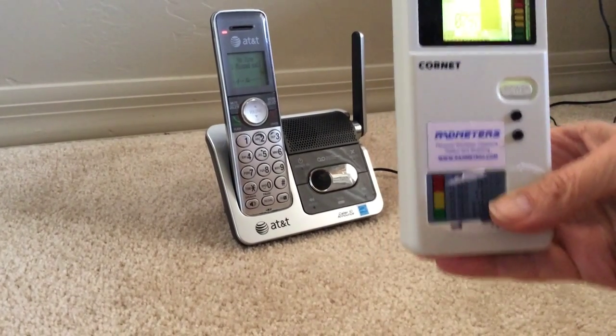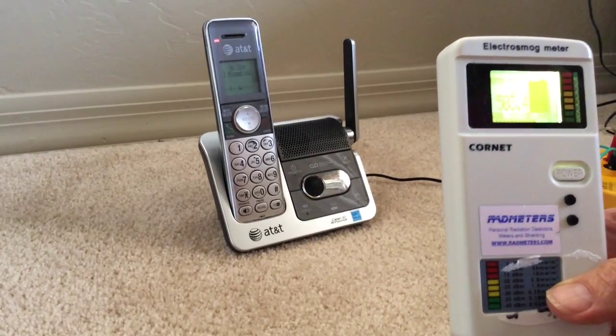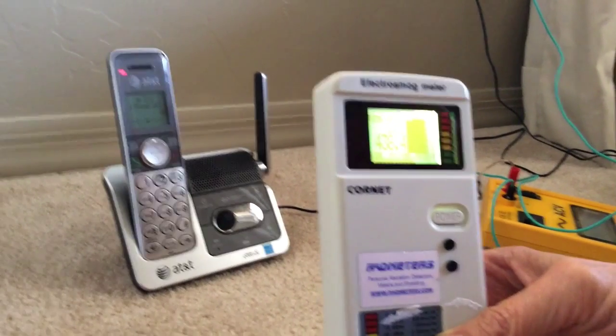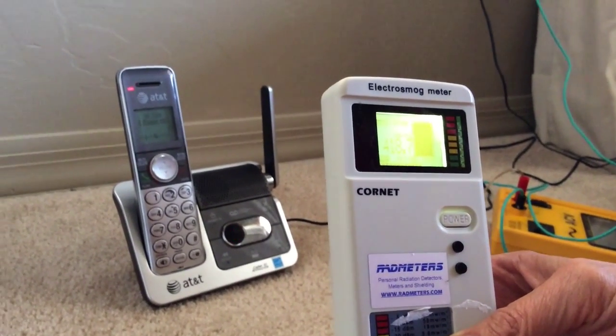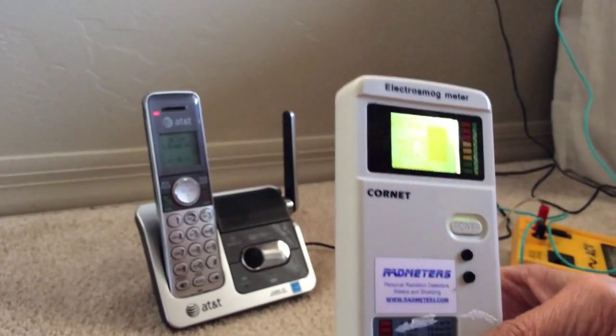I'm going to do a short demonstration of grounding and shielding. Keep in mind that grounding and shielding are rather controversial — not everybody agrees that they help, and some people don't do well with grounding sheets. Everyone is different. The key is doing the best research you can and then trying different things to see if they're favorable for you.